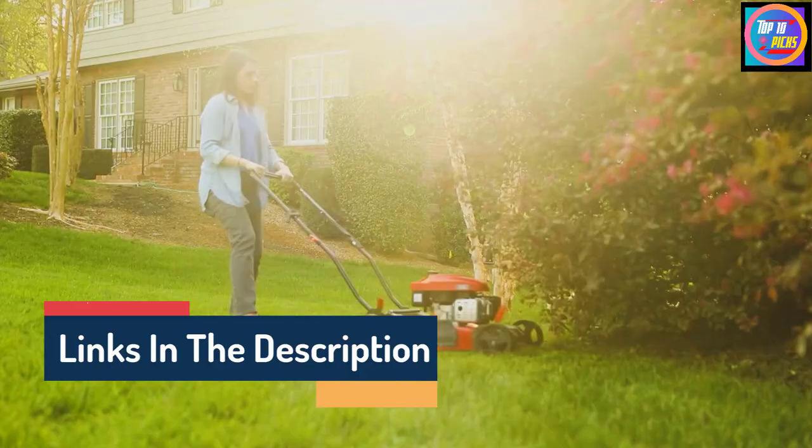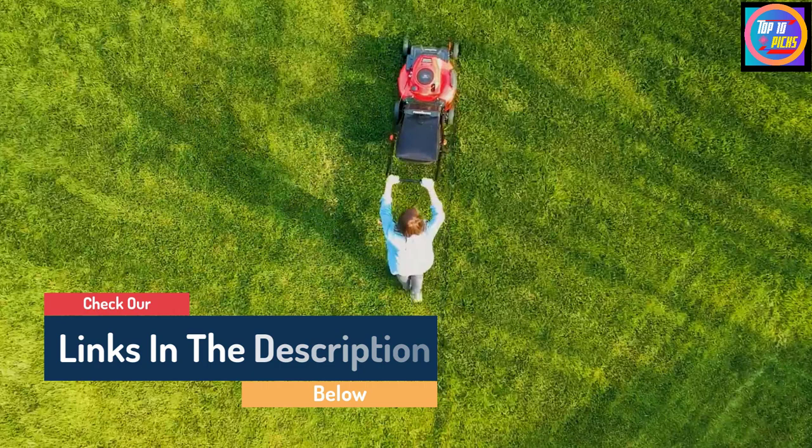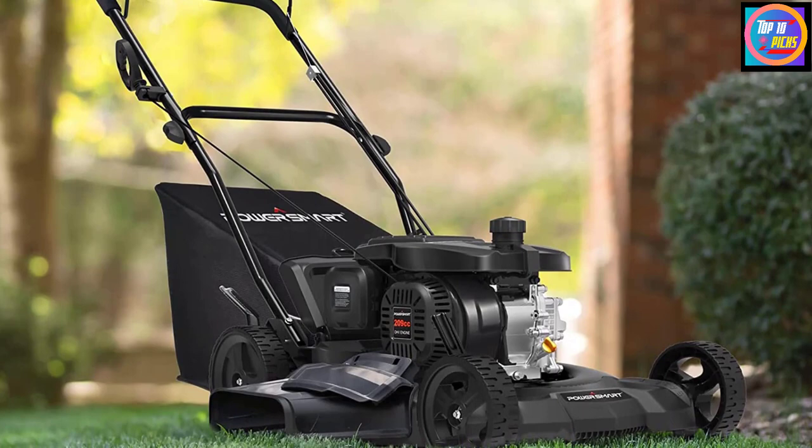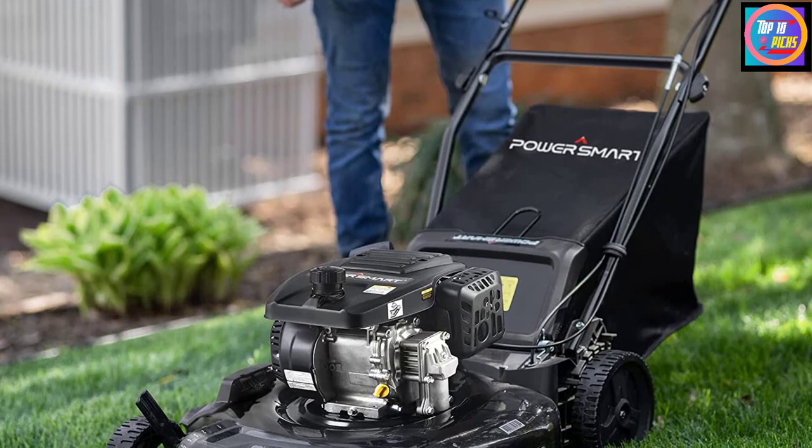It has a bag at the back to trap grass clippings, with a capacity to hold 1.4 bushels (8 gallons) of grass. Moreover, the 8-inch rear wheels make it easy to take the mower all around the lawn or garden without any pressure on the shoulders.